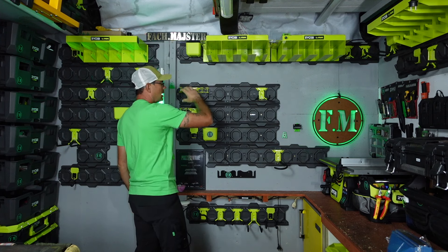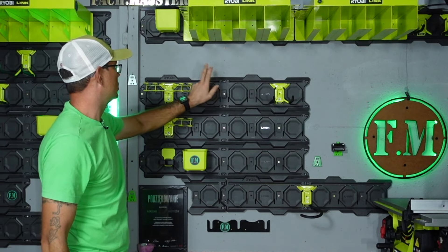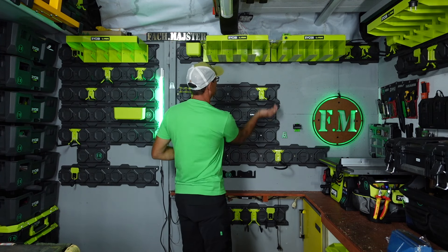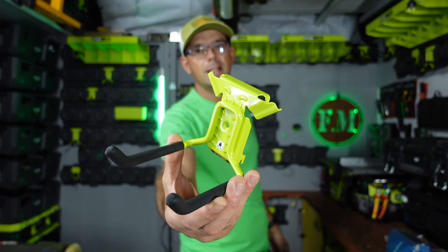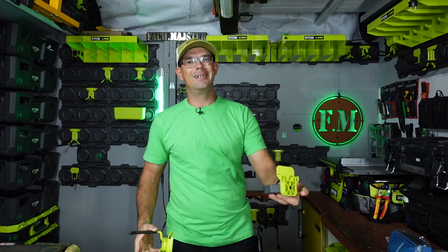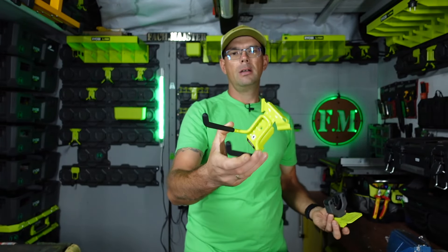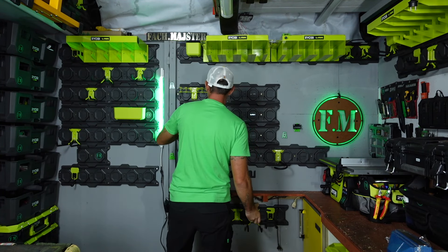Kolejnym tematem, poza naszym uchwytem, jak widzicie uchwyt wygląda jak plastry miodry. Mamy pięć wejść, pięć dowolnych wejść na nasze haczyki. Mamy dwa rodzaje haczyków: metalowy oraz tworzywowy. Tworzywowych jest chyba ze trzy rodzaje, a tych metalowych jest o wiele więcej i one mają nośność do 22,7 kilograma.